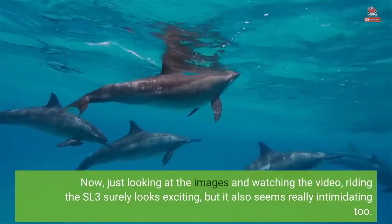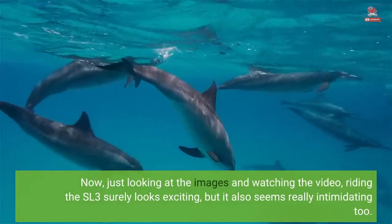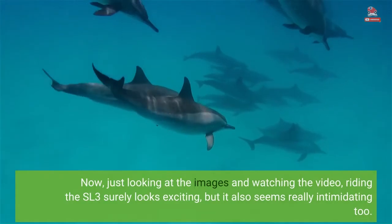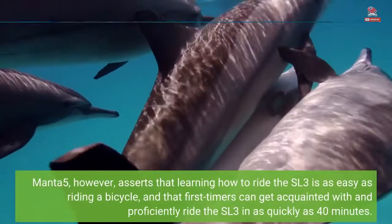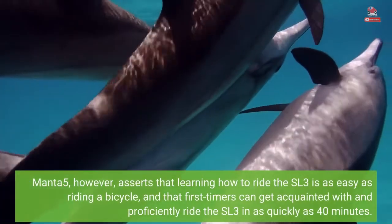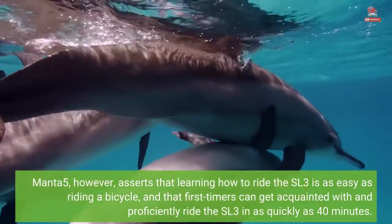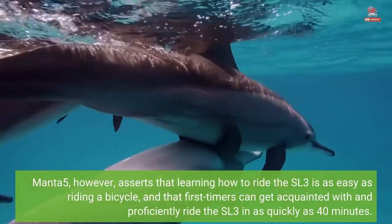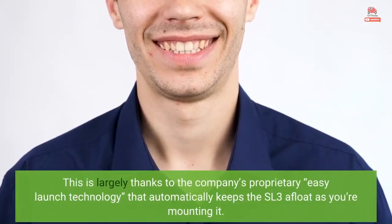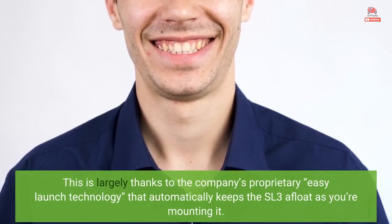Just looking at the images and watching the video, riding the SL3 surely looks exciting, but it also seems really intimidating too. Manta 5, however, asserts that learning how to ride the SL3 is as easy as riding a bicycle, and that first-timers can get acquainted with and proficiently ride the SL3 in as quickly as 40 minutes.